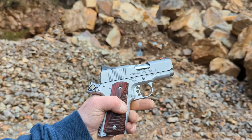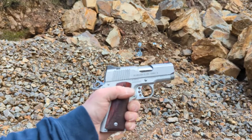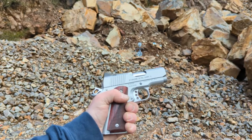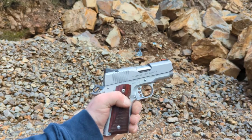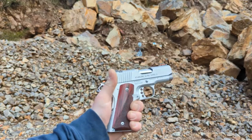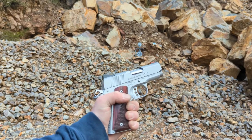I'm back out with the Kimber again. I cleaned it and oiled it really good after the last time I took it shooting. I've shot about four magazines through it so far with no issues, so I've got my hopes up. Let's put another hundred rounds or so through it and see how it performs, see if it has any more malfunctions.